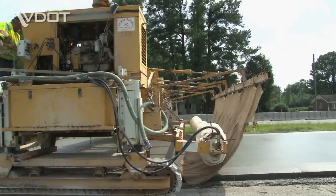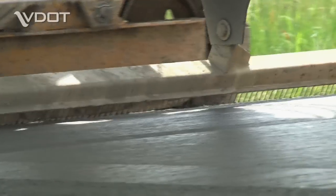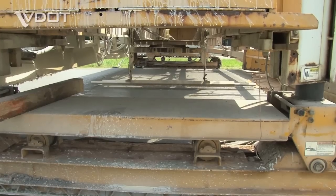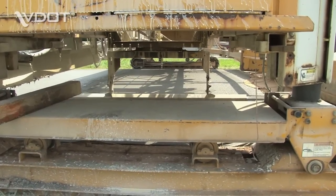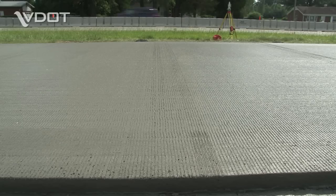Bringing up the rear is a piece of equipment that puts down a curing compound and rakes small grooves into the pavement. This roughens the surface, giving vehicles greater traction. The grooves also make the road safer by channeling water away from the travel lanes onto the shoulder.